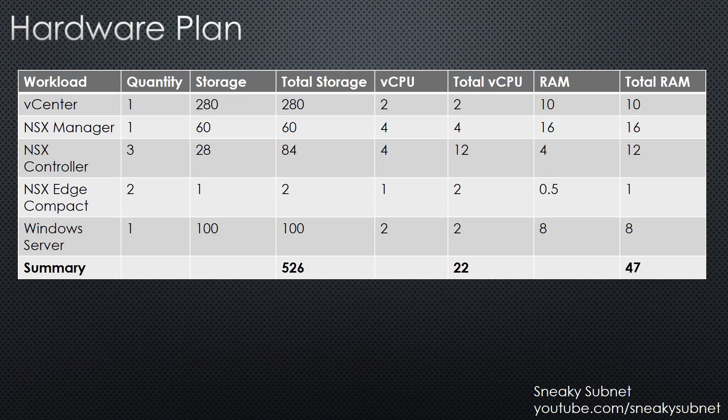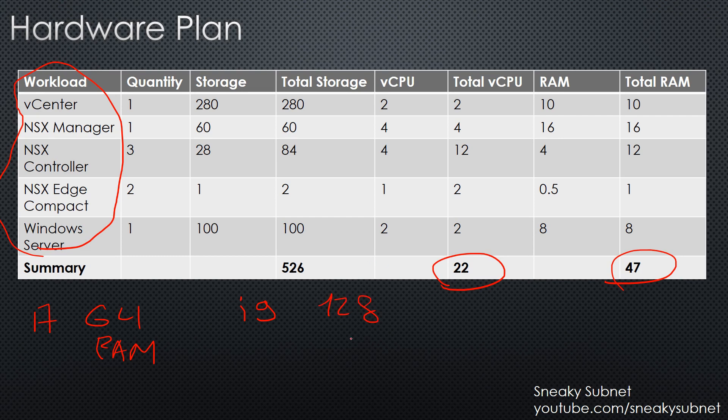According to my estimation, you need at least 22 virtual CPUs and 47 GB of RAM, and you need it only for infrastructure components. But you also need some workloads for testing, right? So you can go for a new i7 which supports up to 64 GB of RAM, but I think that you probably should go for i9, which supports up to 128 GB of RAM. In my case it means that I need a new top-level CPU, new motherboard and new RAM, which is pricey of course.